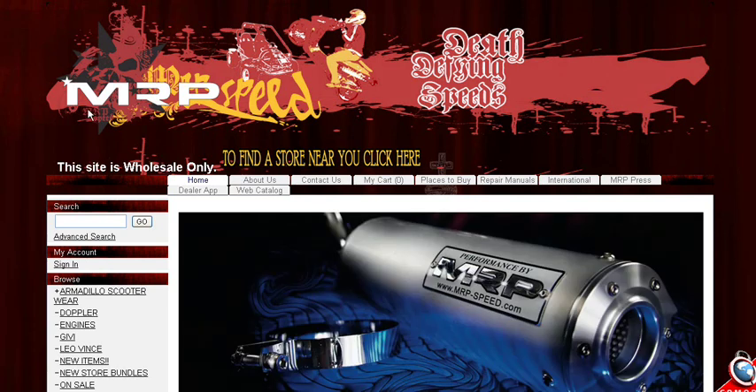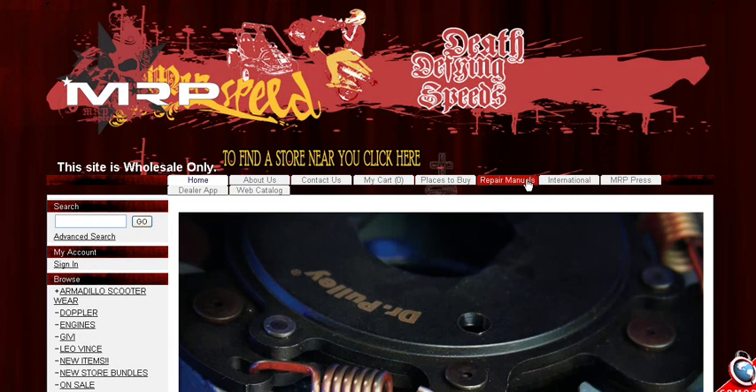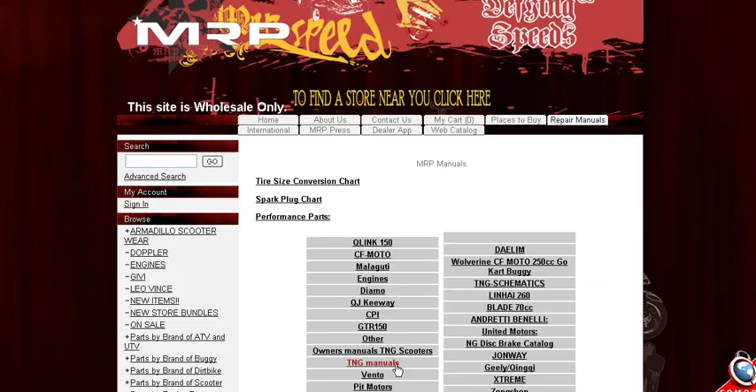Some of you might be looking for OEM repair manuals. We offer them for free on our website. You can just click here where it says repair manuals on the MRP site — it's right at the very top, next to places to buy. Click on repair manuals and all the repair manuals are there.